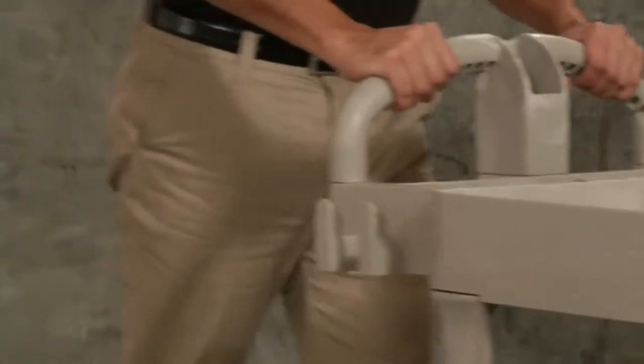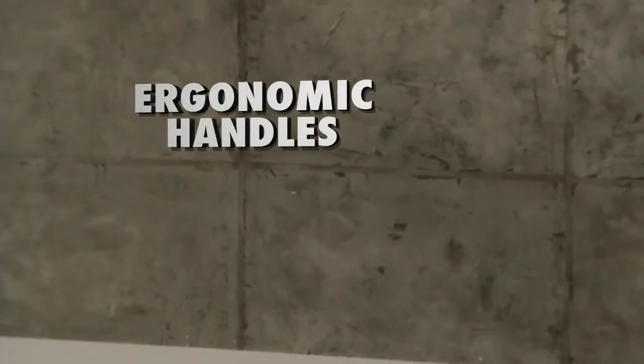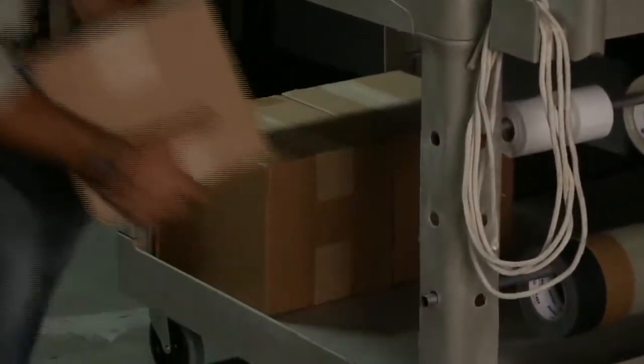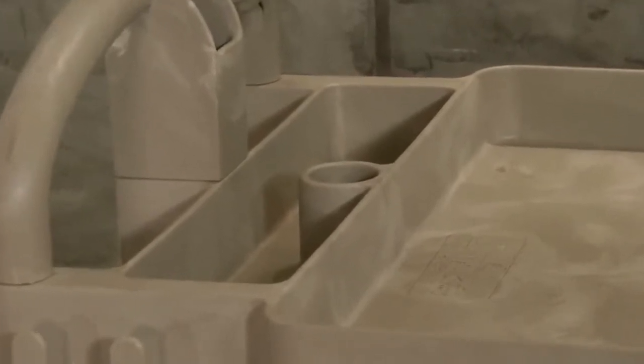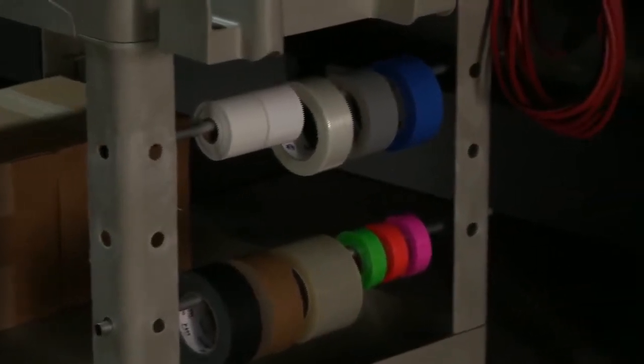Ergonomic handles give better control and reduce strain. Deep pocket shells keep loads in place. Molded-in fittings allow the carts to be customized with accessories or rods to suit your work needs.